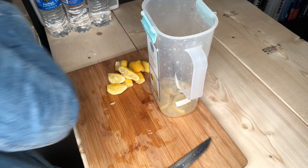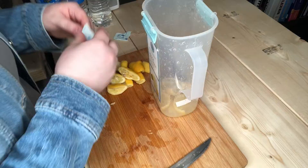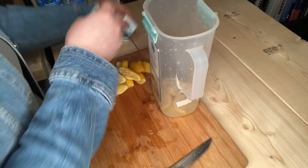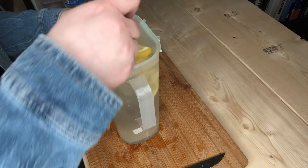Once you've squeezed all the lemon juice you want into the pitcher, you're then gonna take the extra lemons and throw them in as the garnish. You're then gonna take your stevia — I use the Great Value brand — and I'm gonna use four packets of the individual stevia. Then you're gonna add water and stir up your lemonade.